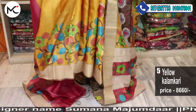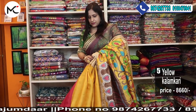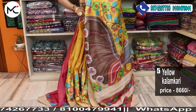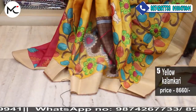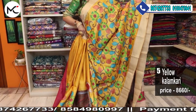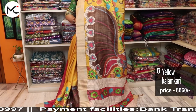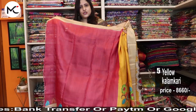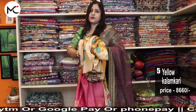Price 8,660. When you pay online you also get free shipping. See the color combination — the blouse piece has been given on contrast so that the saree blooms even more. Just check the combination — it is extraordinarily unique.